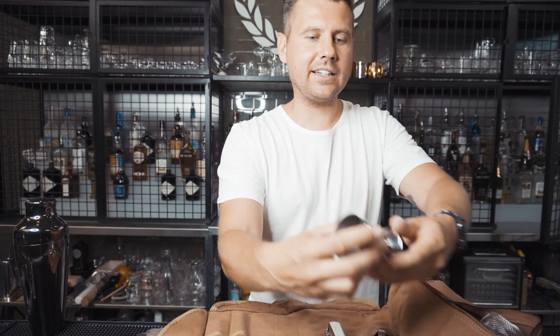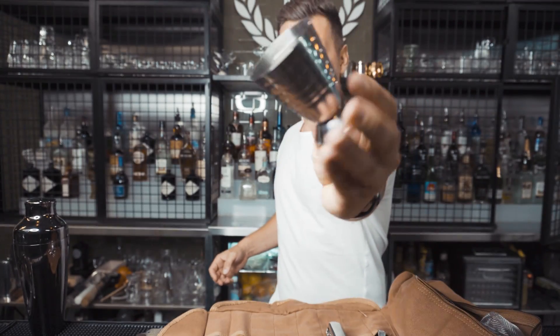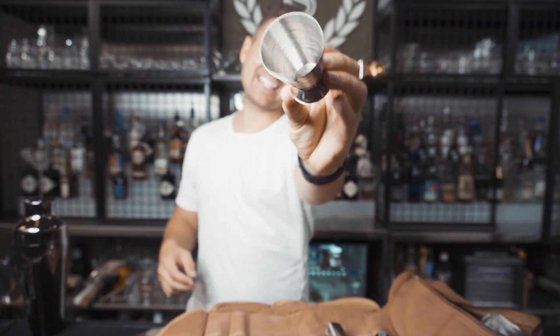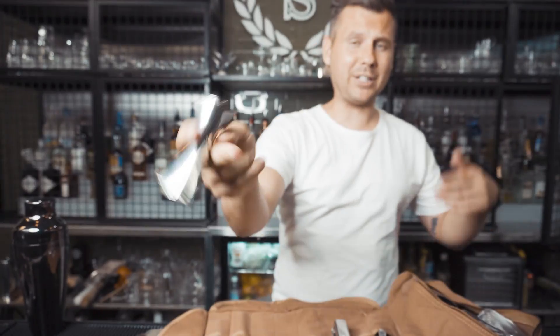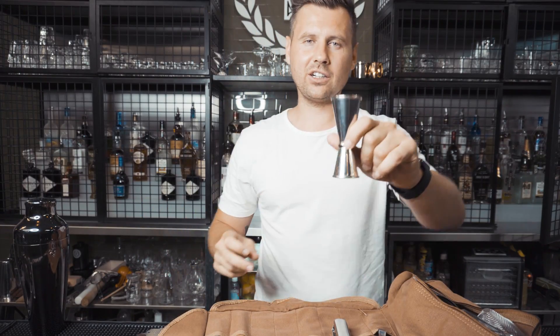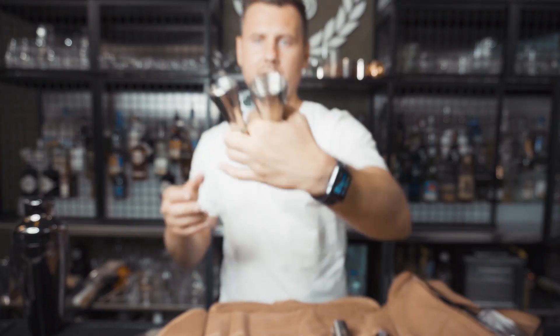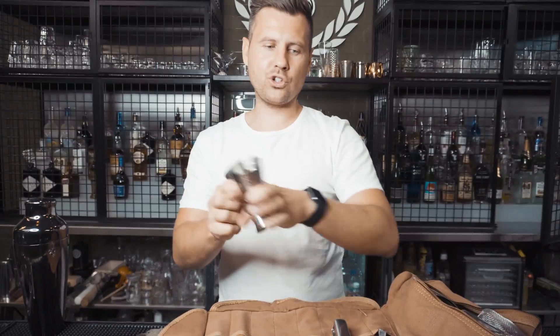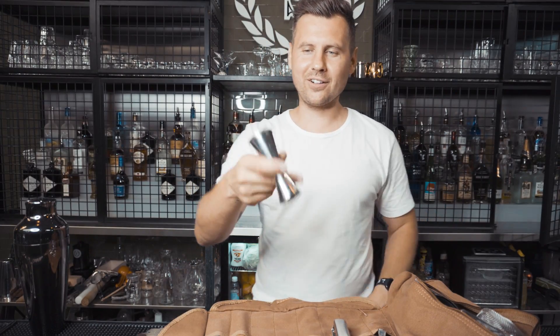Here you can see I added a stylish jigger with measurements — price $4.06. The second jigger I use is Japanese style, just because I really love it — it costs $3. You can use two of them; they're really good for tricks and great overall. One of my favorites.